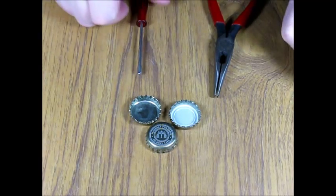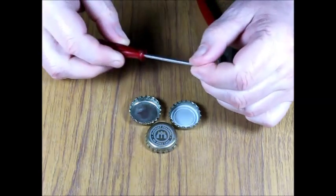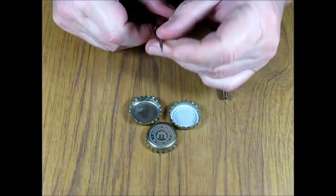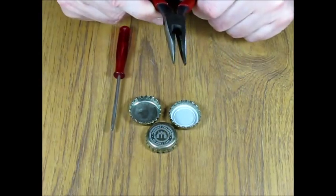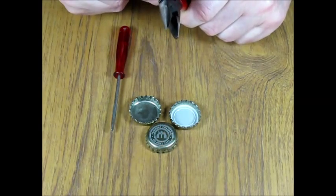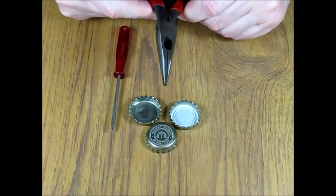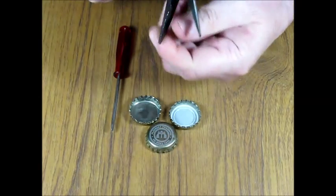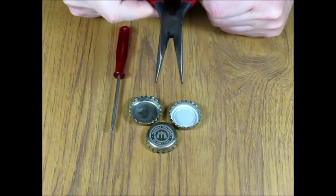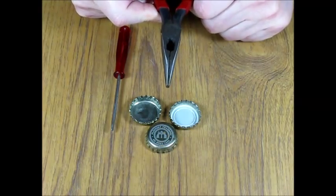To remove the liners from the bottle cups you need two tools. One is a small screwdriver with a rather narrow head. The second is a pair of chain nose pliers. These are not the regular chain nose pliers used for jewelry — they have some teeth to make the grip better. An alternative would be a pair of narrow vice grips.